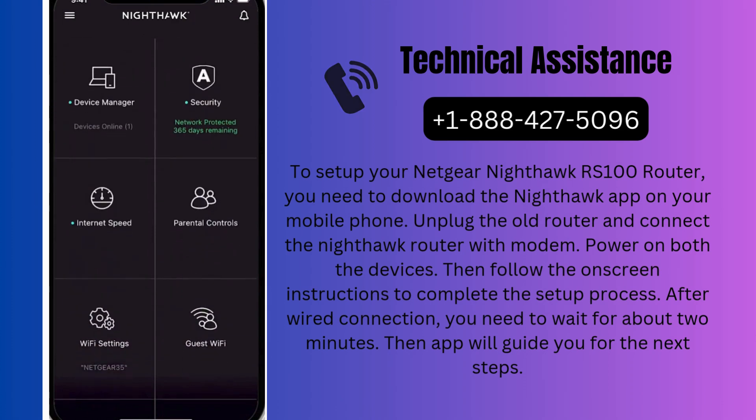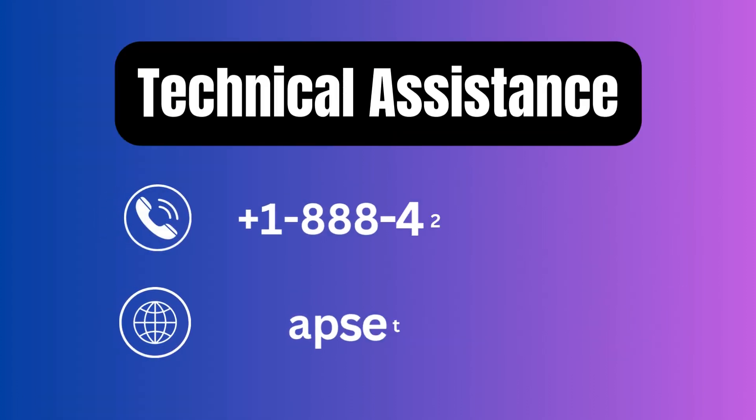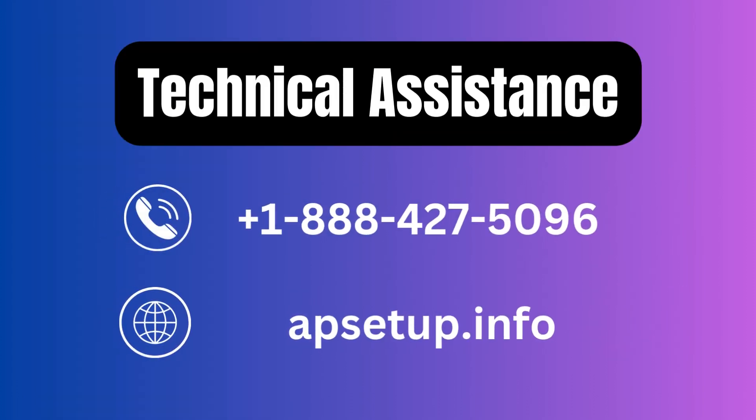The Nighthawk app will provide you many types of controls on your Wi-Fi network. If you are facing any issue setting up your Nighthawk Wi-Fi 7 router, you can reach us for technical assistance. Thanks for watching.